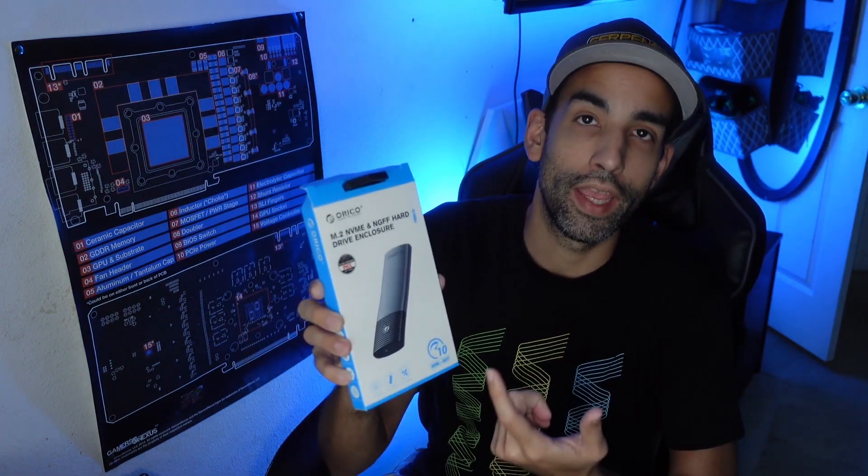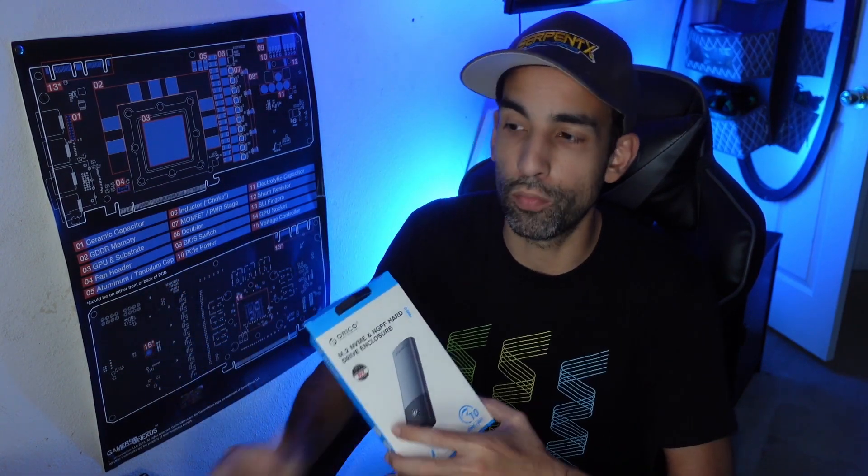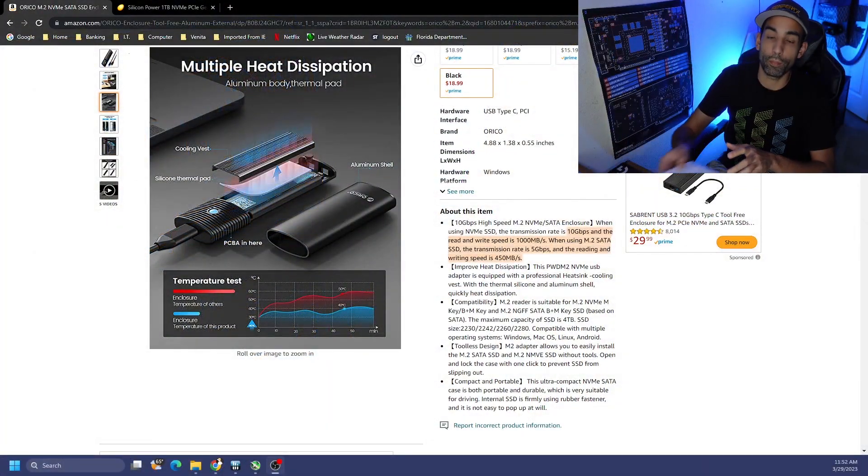Hey, what's going on everyone, Vega here for Serpenex Tech. In this video we'll be taking a quick look at the Orico M.2 NVMe SSD external enclosure. I've been burnt by enclosures before that claim specific speeds but don't hit them, because NVMe drives tend to thermal throttle and if you're not dissipating that heat you're not going to get full performance. So we're going to see if this enclosure can hit the speeds on their marketing page.